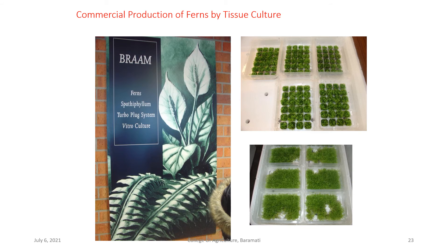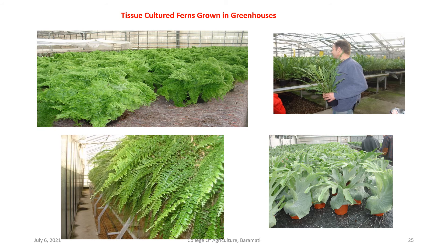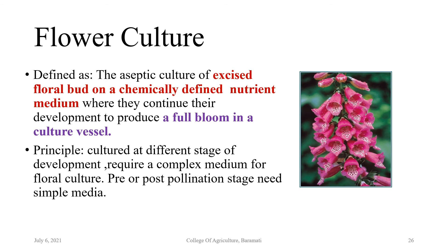Pictures show commercial production of ferns by tissue culture methodology — many ornamental varieties of ferns are produced using tissue culture, with tissue culture ferns being hardened at polyhouse, such as staghorn fern grown in greenhouse.